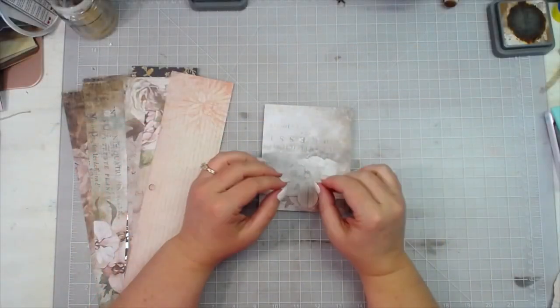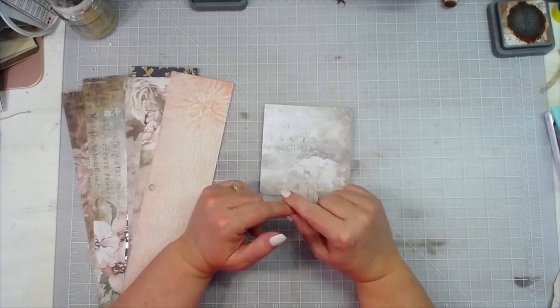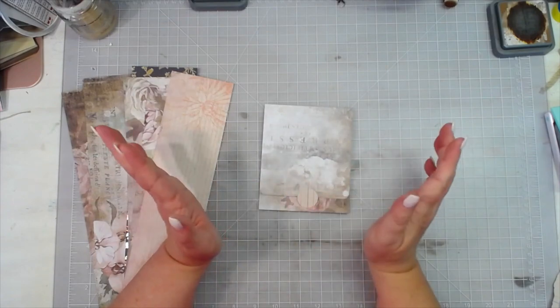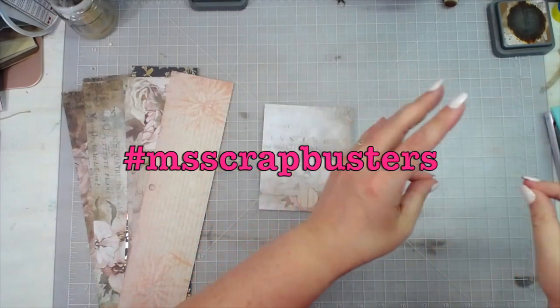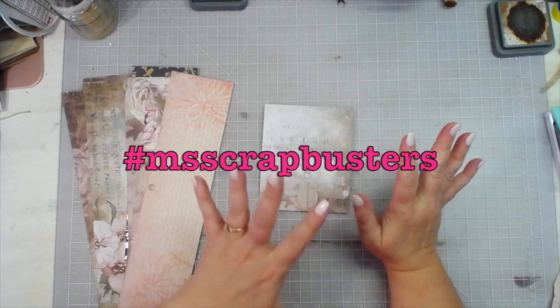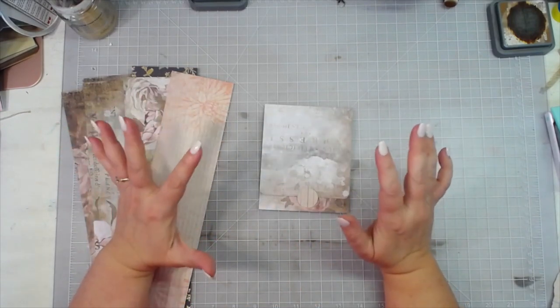Hey everybody, this is Melina from scrapbookingwithme.com and me crafty scrapper here on YouTube and Instagram and over on Facebook at me crafty scrapper creates. Today is another episode of M Scrap Busters and we are making easy, easy, easy pockets — and these are matchbook style.